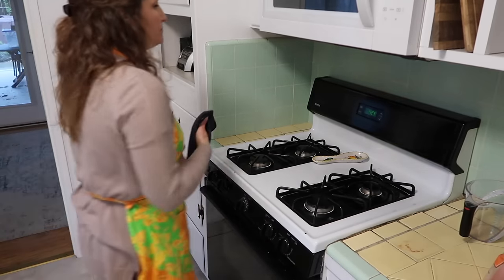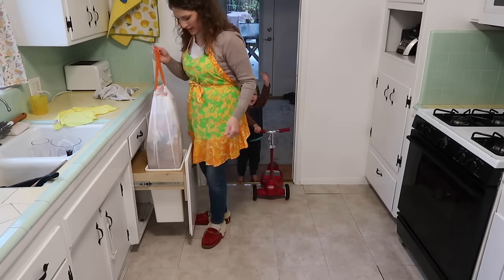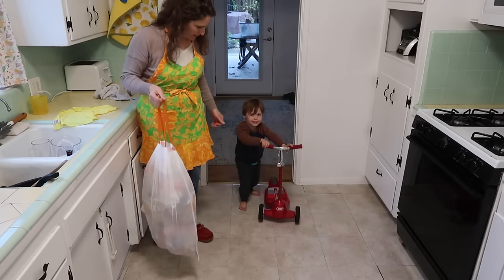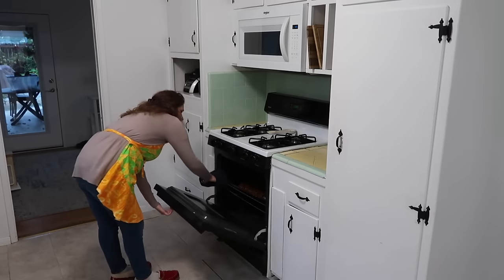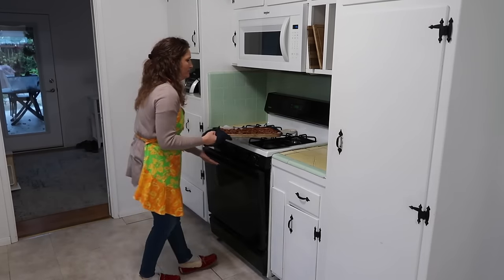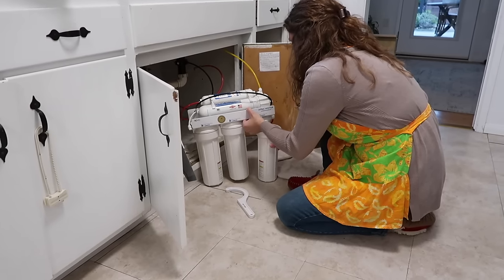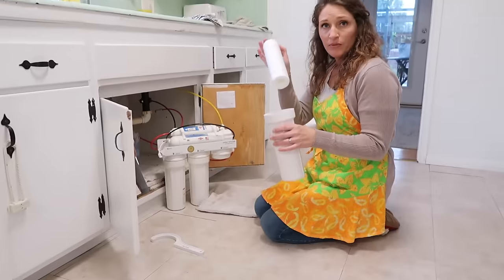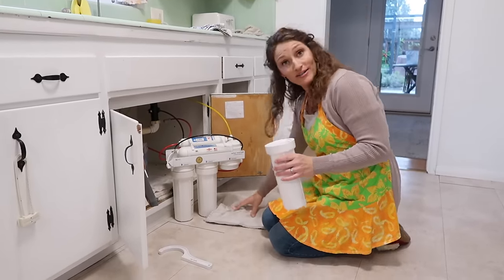As I'm refreshing our kitchen, we have everyone here so I'm working around everyone — you're going to see Levi come scootering through, all the kids are home, my mom is over. The kitchen is not going to look picture perfect, but I tell myself the refreshing is still getting done even though we're using the kitchen as it's all going down. I'm also doing a task I tend to put off: replacing the filters on our reverse osmosis water system, which we're meant to do once a year, and it's been more than a year.